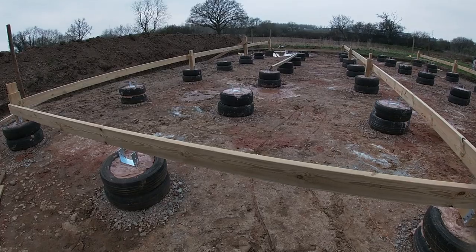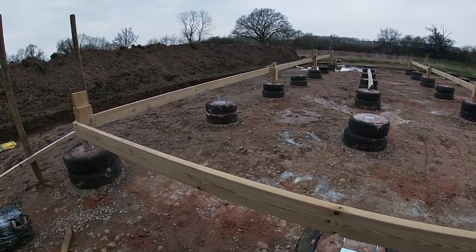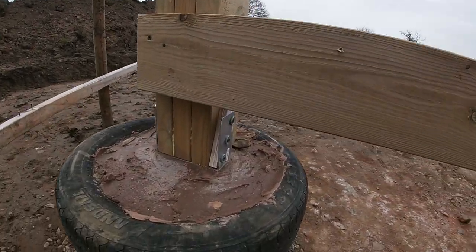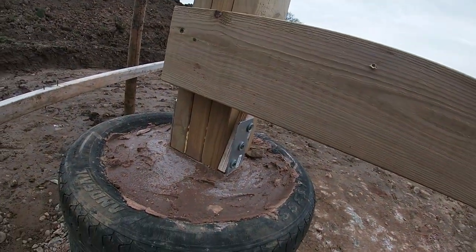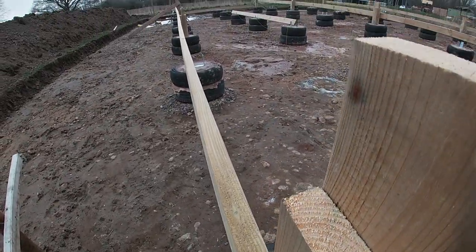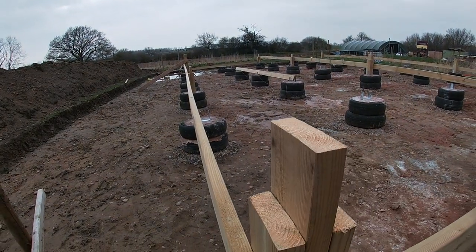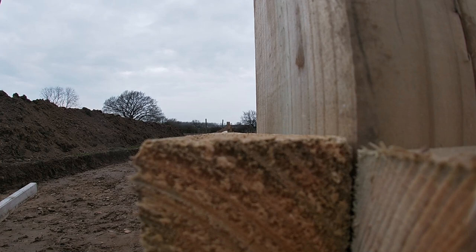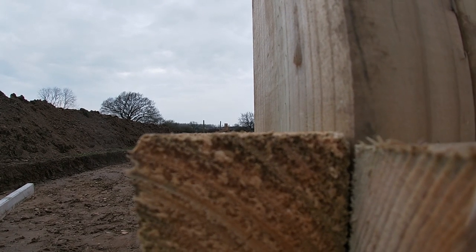Once I've got quite a few posts made, I've started doing my leveling on the posts — just quickly whacked them in a little bit with some screws. Then I've started throwing on these side beams with a spirit level. I don't know how well you can tell, but we're pretty much bang on level now.